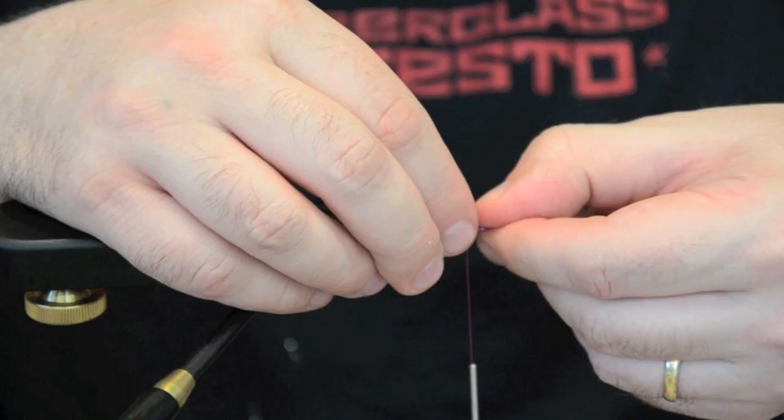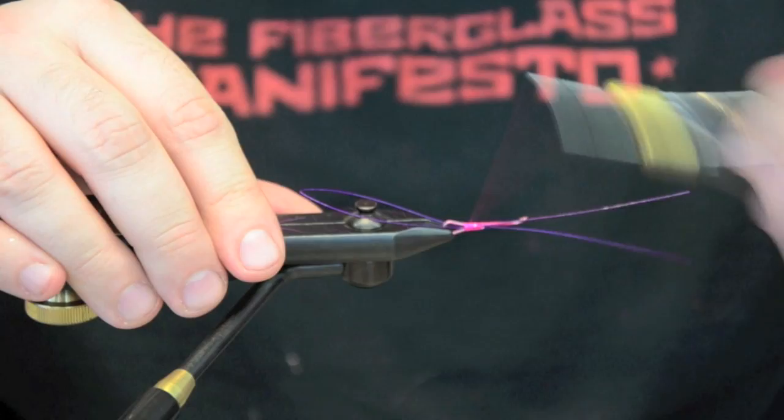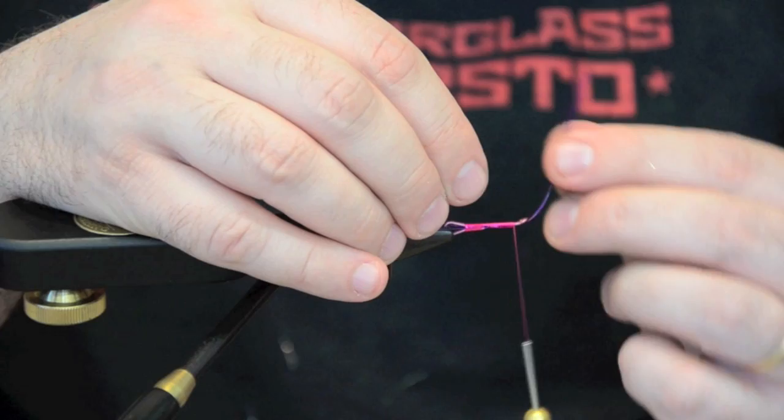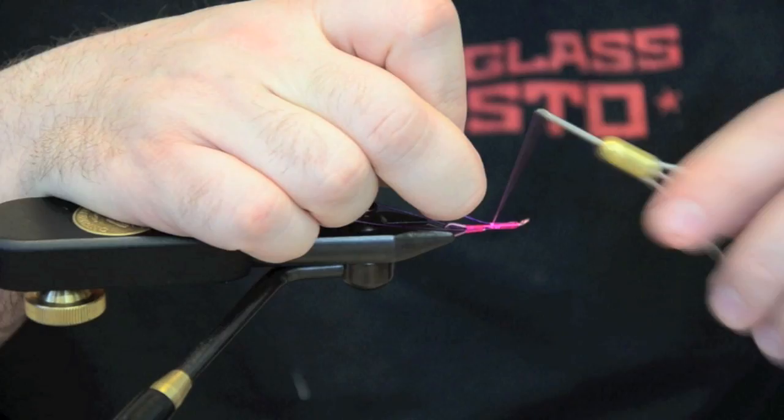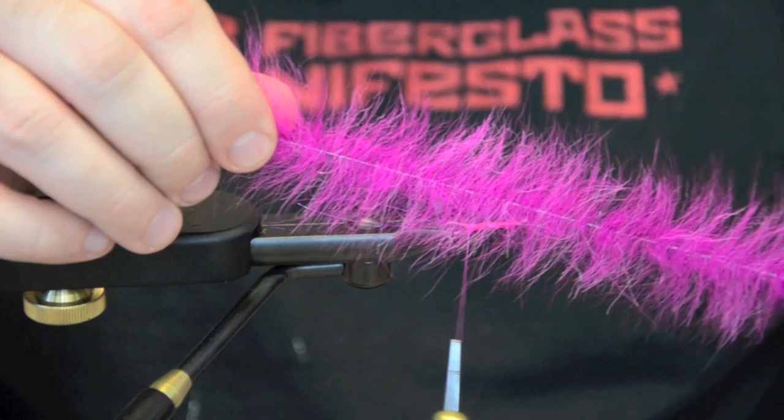I'm going to take a piece of purple intruder wire, about 2 inches long. Attach it to each side of the shank and slowly work it under the shank. Take those tips, feed it through the eye, pull it tight, and secure it down. Then we're going to come in and trim off the excess.